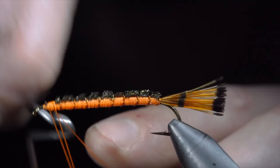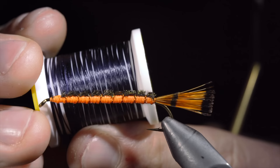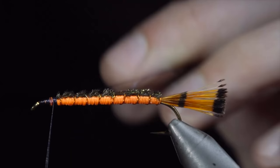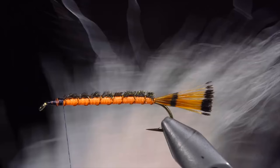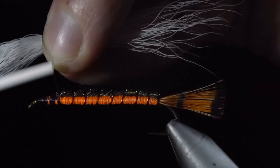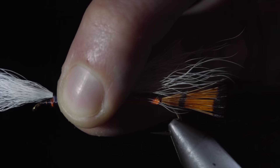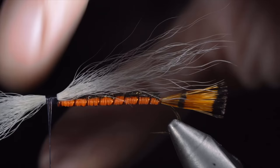We will whip finish, snipping our orange thread free. We will then grab some ultra thread in black, securing this to the head of our fly. Snip your excess free and grab a white bucktail. Select a small clump of fur about the size of your streamer and secure it tightly to the head of our fly. We'll take a loop around the fur prior to tightening it down — this will help prevent the deer hair from spinning around our hook. With the deer hair secure, we'll tighten it down and snip the excess free.